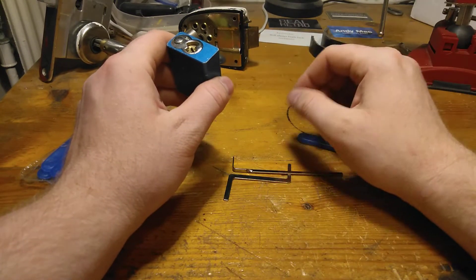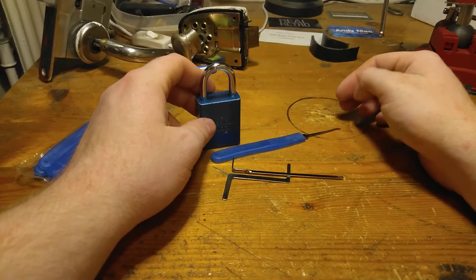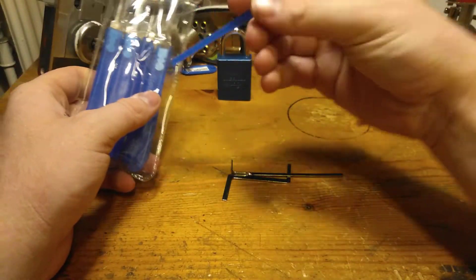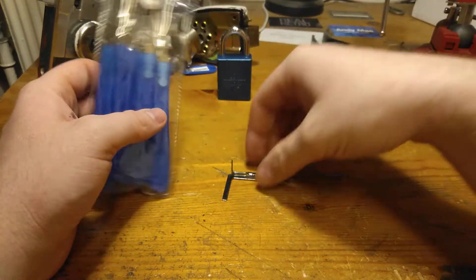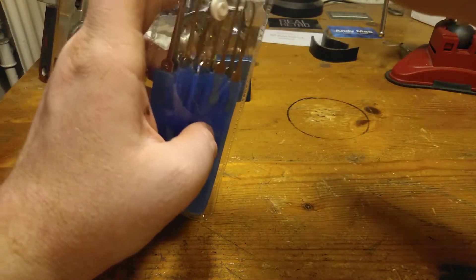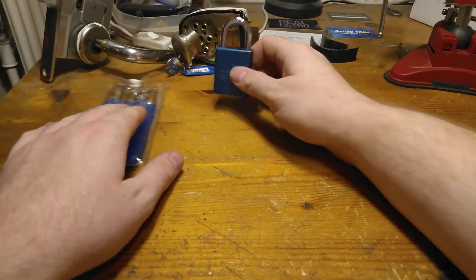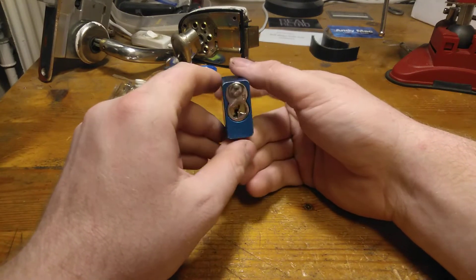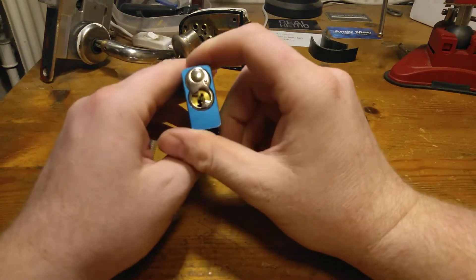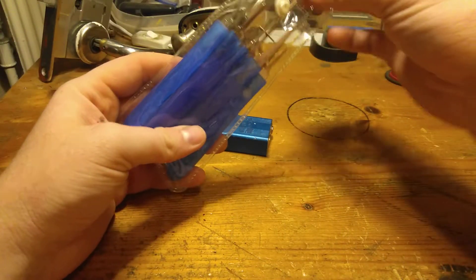It's good to use these tools, but I'm not going to deal more with that because I'm simply too tired, it's very late, and I don't have time for it because I am going to wake up very early tomorrow. I have opened it with many other things, but the tensioners in this set are not good for this keyway. They don't put proper tension on.